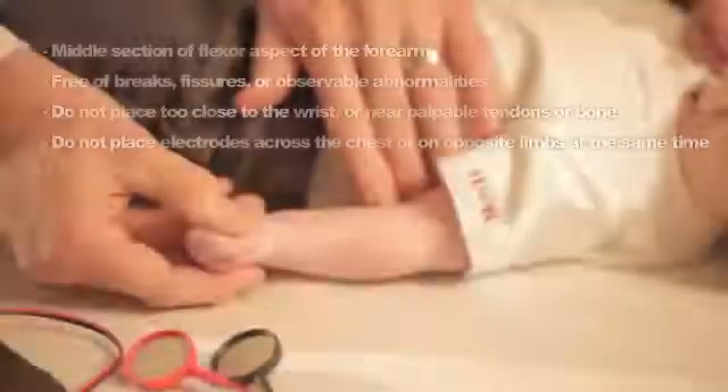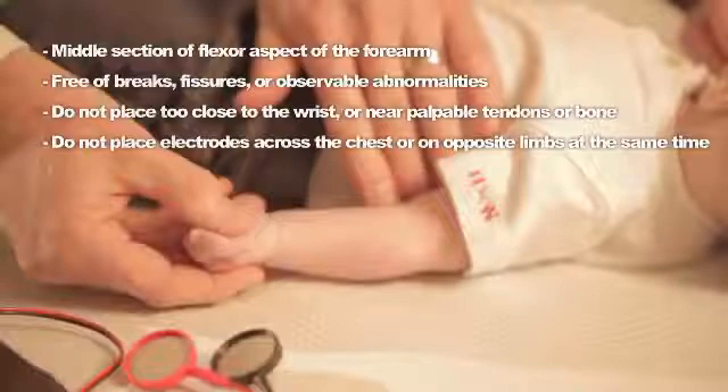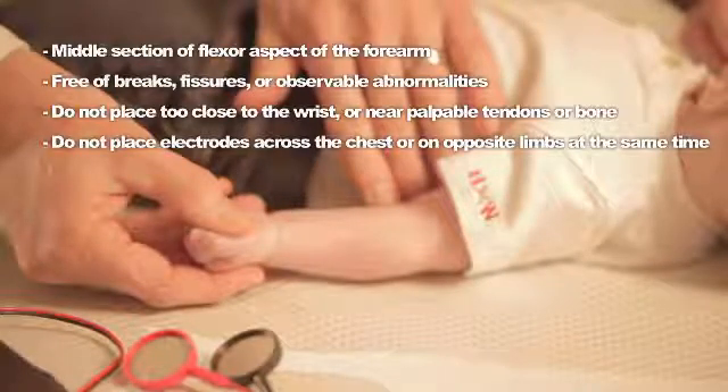The preferred location is the lower section of the flexor aspect of the forearm for high density of sweat glands. The selected site must be free of breaks, fissures, or observable abnormality in the skin. There should be no signs of inflammation, and the area must be as wrinkle-free and hairless as possible.